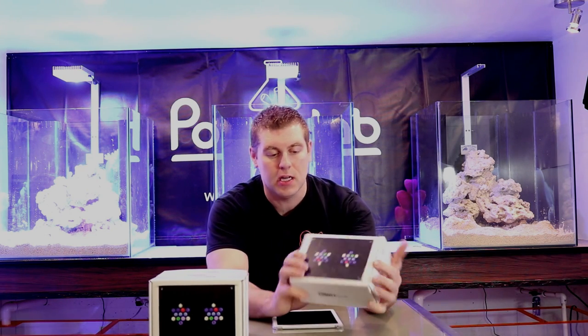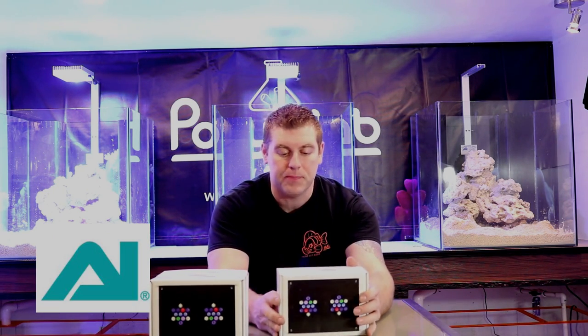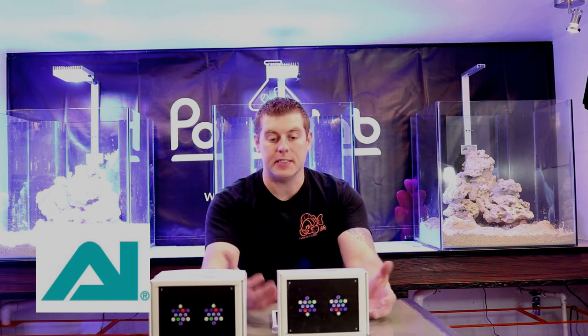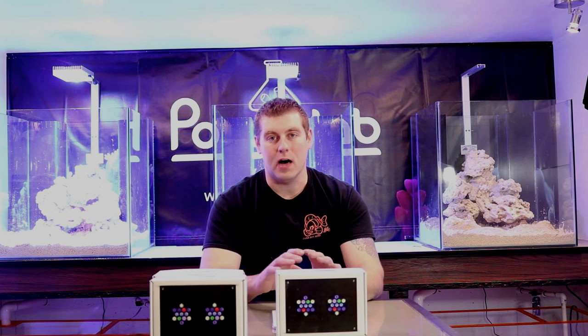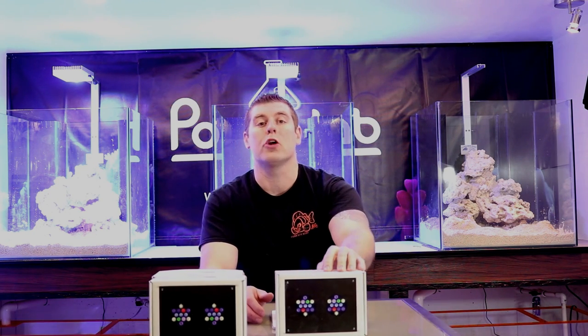These are the Hydra 26 HDs — a very beautiful, compact LED. I'm very excited to get these over the rigs. You get the app and Wi-Fi controller to control these from any smartphone, Apple or Android, anywhere in the world. These LEDs come with two pucks, seven different colors, and 80-degree optics. That means on a two-foot by two-foot tank it'll do a two-foot radius light spread, and it'll penetrate tanks up to 24 inches deep.